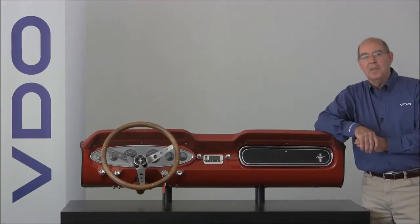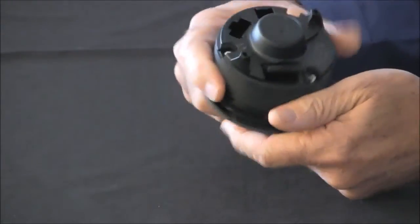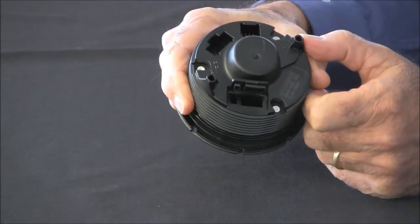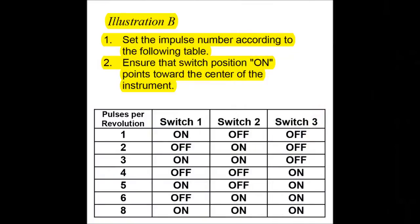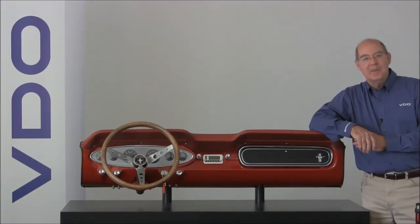Now that you've determined the number of pulses for your tachometer, we're ready to program it. Refer to Illustration B on your instruction sheet and set the dip switches accordingly. Your tachometer is now programmed. Start the vehicle and verify the RPMs with a handheld mechanical tachometer.